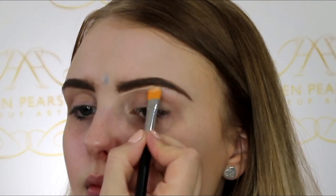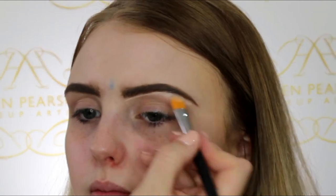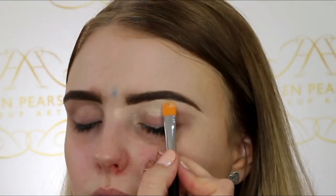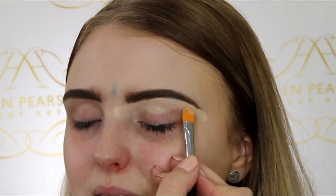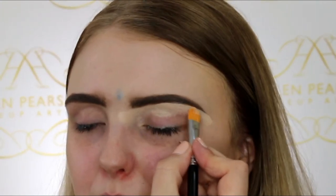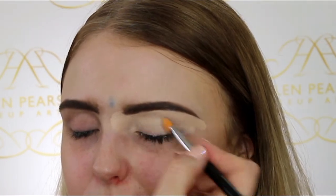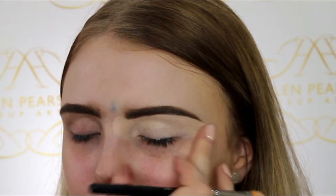Now I'm carving out underneath and just making the underneath of Penny's eyebrows look that little bit neater. For this I'm using the Tarte Shape Tape concealer, and then I'll bring this concealer down onto the eyelids — this creates a blank canvas for the shadows and also helps show up the colors on the eyebrows a little bit better.